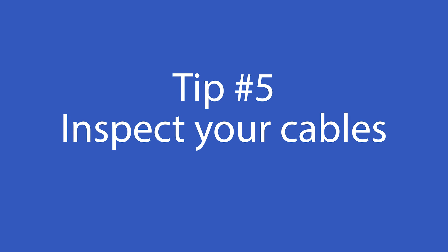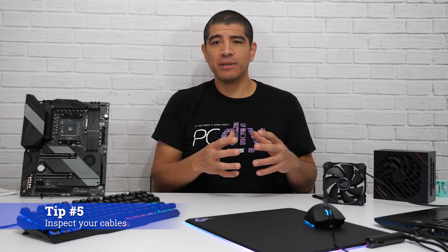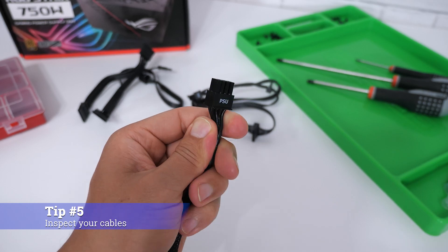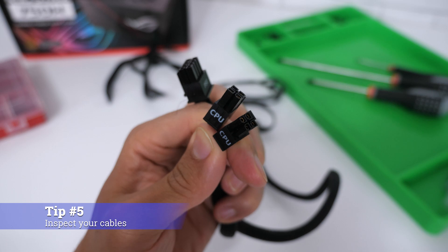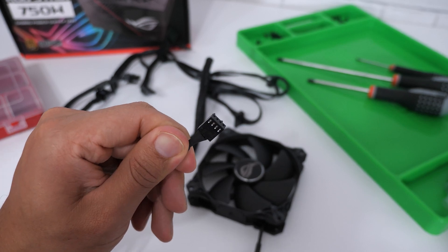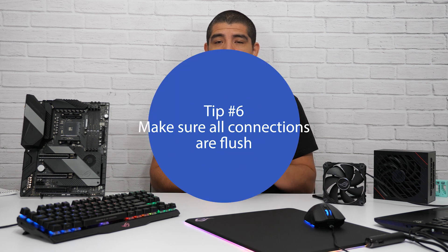For our next tip, it's about the cables for the different types of components in your system — namely your fans and power supply cables. Before installing them inside the system, make sure you actually check the ends. You want to make sure there's no fraying, loose pins, or any type of damage present. It can be far more difficult to verify this once everything's installed, and if you make connections with those faults in place, you could have an unknown issue when you go through the troubleshooting process. It's far simpler to verify these at the very beginning.